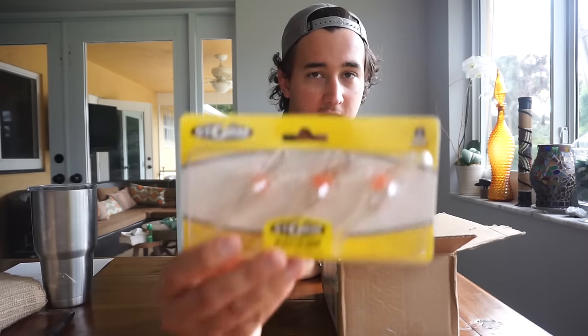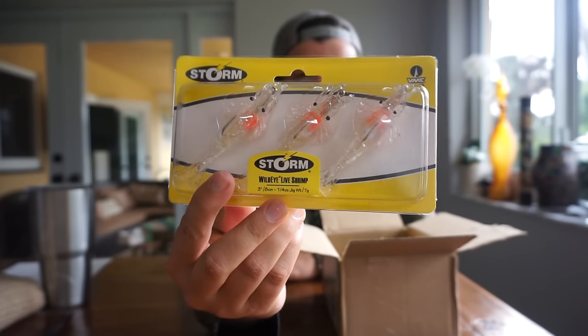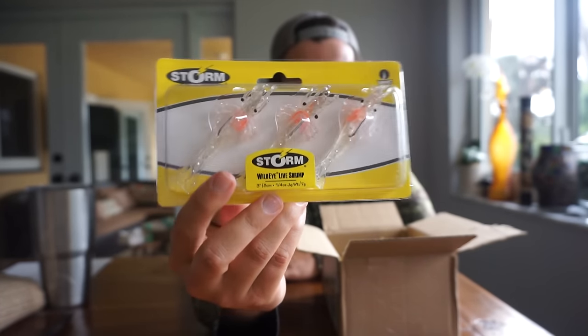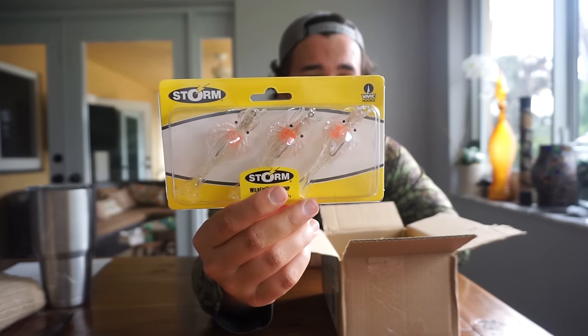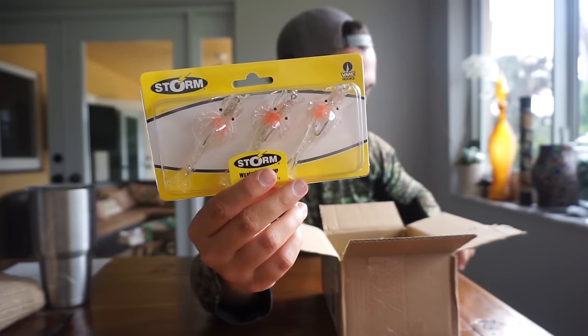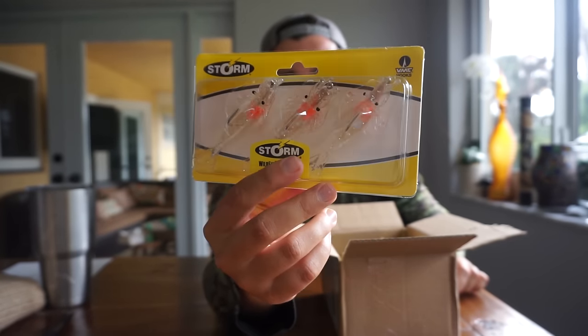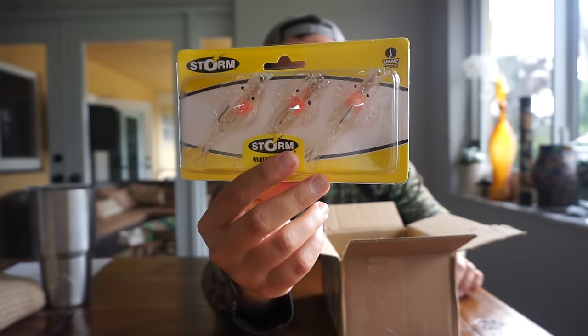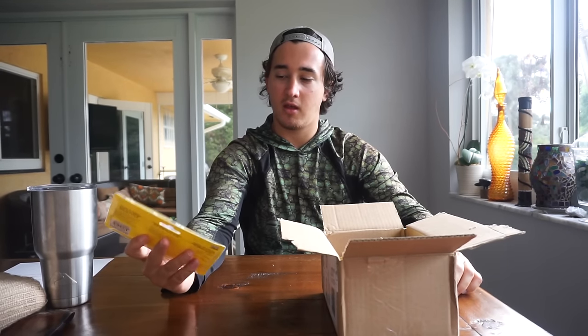Starting off, got a Wild Eye Shrimp right here in the clearest color I could find. It has kind of an orange belly, which I think is meant to represent shrimp carrying eggs — they kind of get that orangeness in them, which is cool. Nothing super special about these; shrimp is shrimp to me, just different brands. This is just going to be thrown around docks and mangroves — basic shrimp stuff. They're three inches and a quarter ounce.